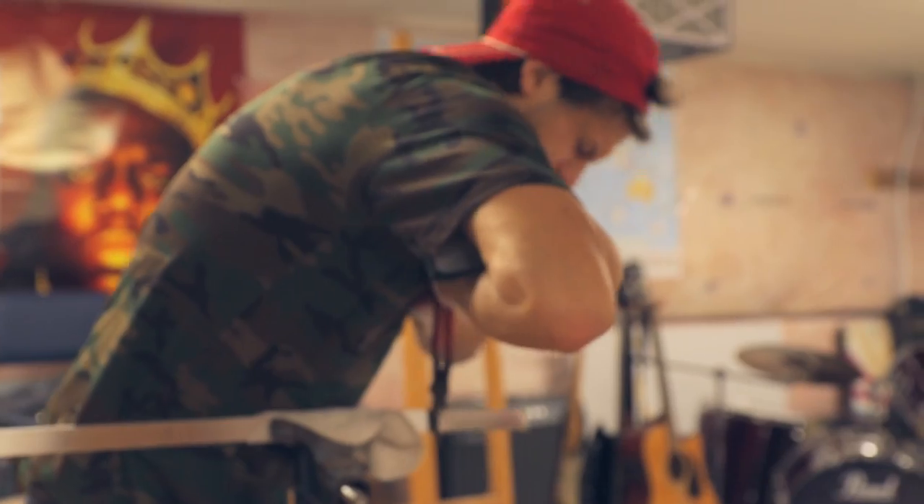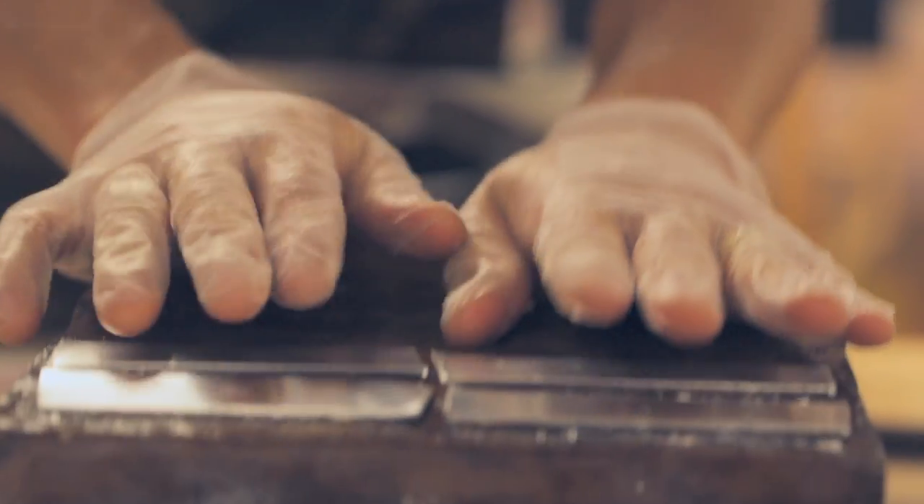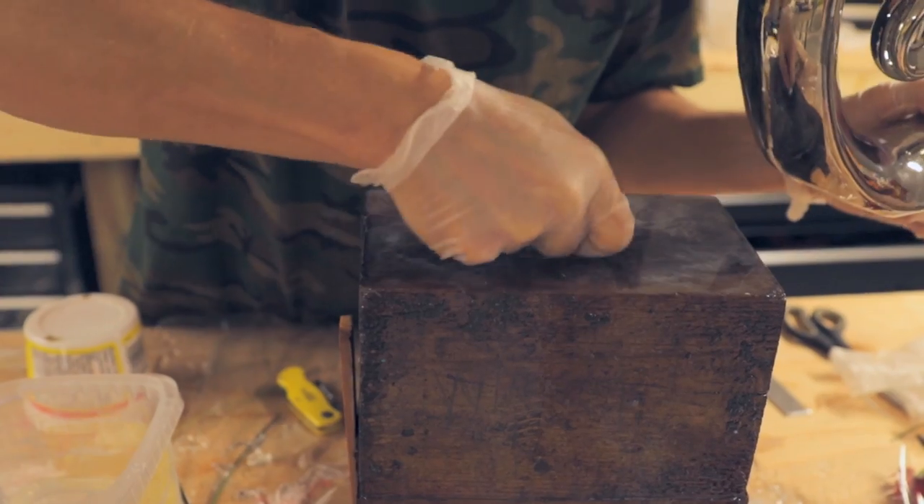Welcome back to the party. These look so good. I'm just going to scratch it up a tiny bit, and this is just going to make sure that the resin has something to really hold on to.